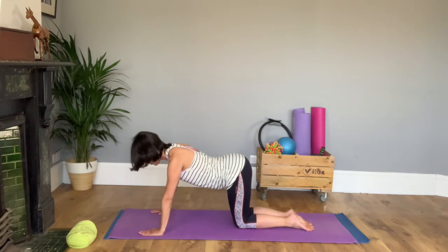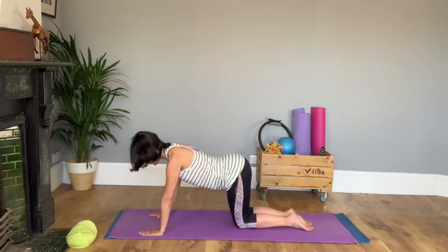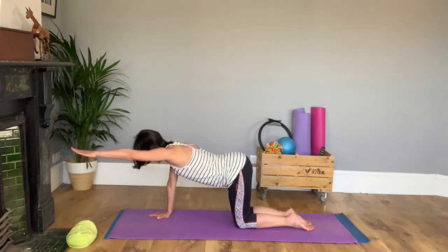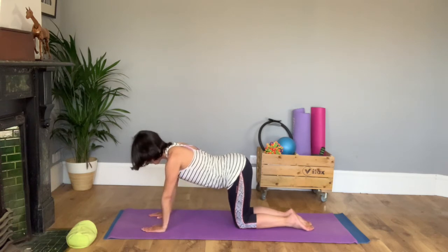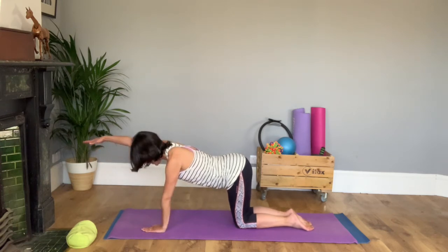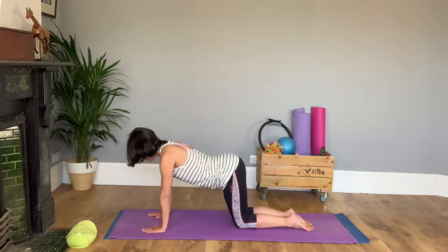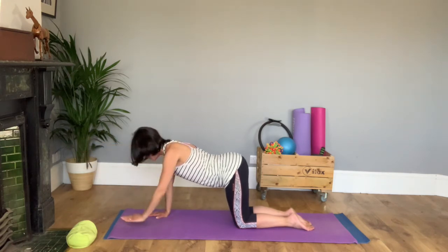Peel one hand off your mat and stretch it ahead of you. Then put it down and again without a glass of champagne on your back moving, switch hands. This should take a bit of thinking — if you haven't got enough weight on your hands it'll be too easy to swap. If you've got enough weight on your hands, you should feel that it is a tummy exercise when you do the swap.